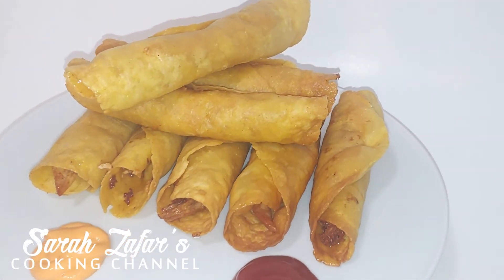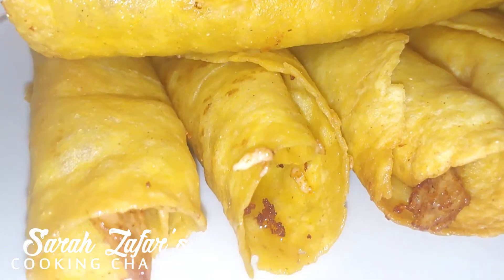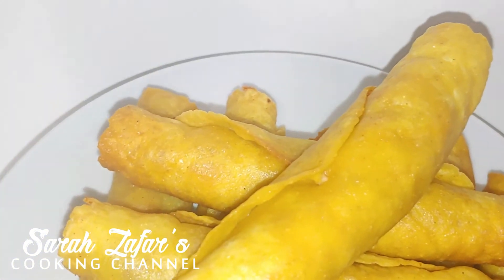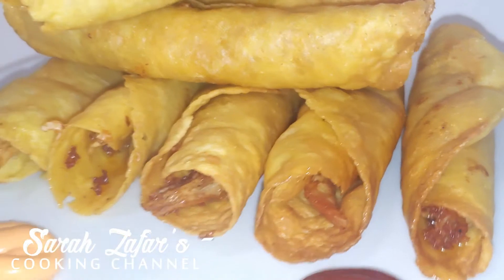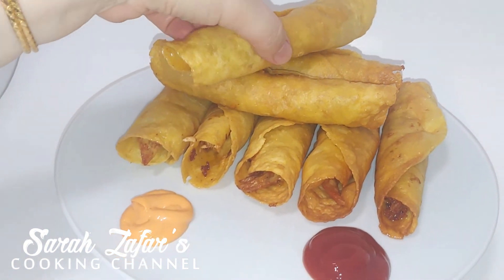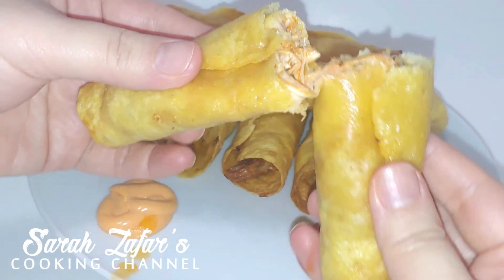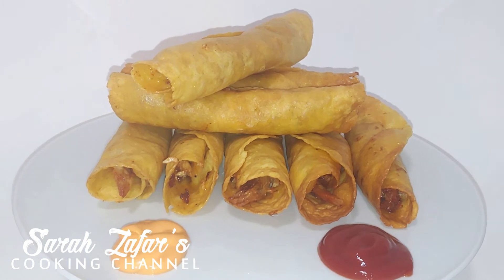Here was an easy recipe on how to make homemade buffalo flavored chicken taquitos. You can serve this with any dipping sauce you prefer, and you can make this recipe with any flavor using any type of tortilla bread. This is so delicious — great for appetizers. Your friends, family and kids will love it. I hope you guys enjoyed today's session. Please leave your feedback and subscribe to Sarah Zafar's YouTube cooking channel. Make sure to remove the toothpick once it's deep fried. Be sure to follow all our social media accounts — I'm most active on TikTok and Instagram. Thanks everyone for watching, bye!